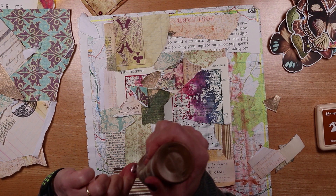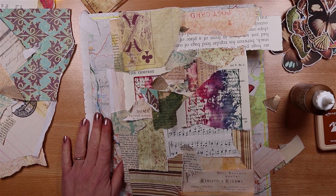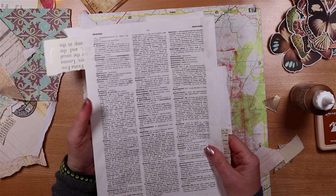I've got a hodgepodge of colours here - some have got cream, some have got a white background, some are text, some are pictures, some are scrapbook papers, some are book pages, and some are digi. They're not all stuck down yet - I'm not worried about that. What I am going to do is just trim off around so that I can see the edge of the book page.